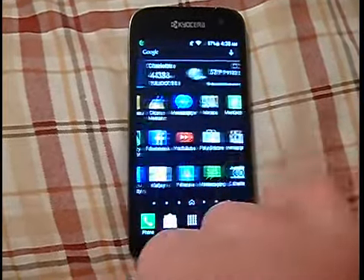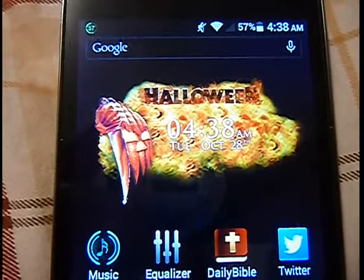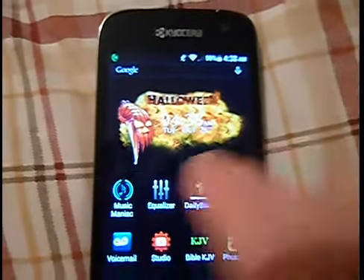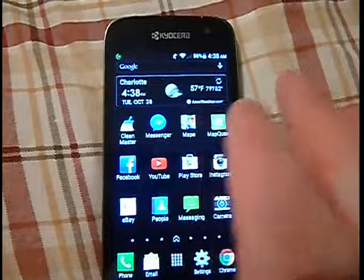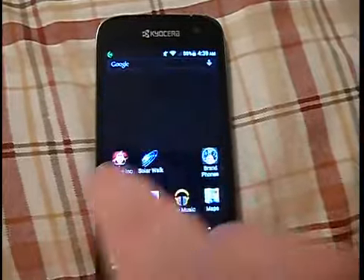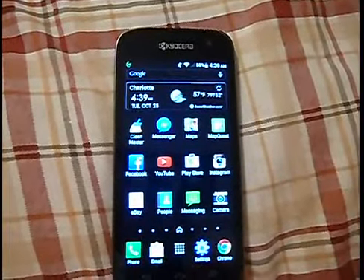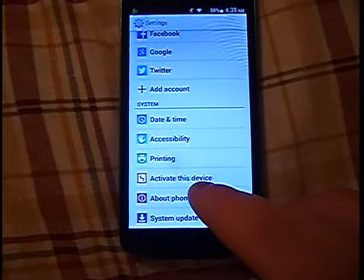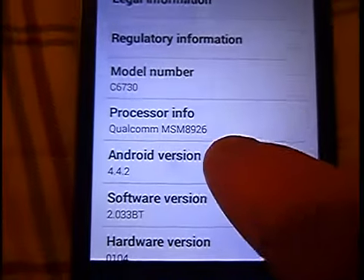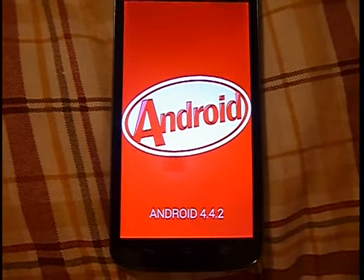The phone still runs very smooth. I do have the Halloween wallpaper or clock here — I've always liked the Halloween series movies, they're one of my favorites, and it is close to Halloween. This phone still runs very smooth, really no issue since the update on smoothness. Going into settings now to confirm — Android version is 4.4.2, and there you go, Android 4.4.2.